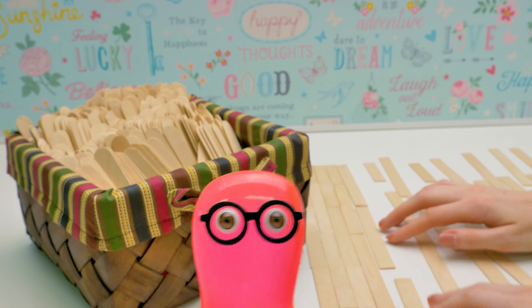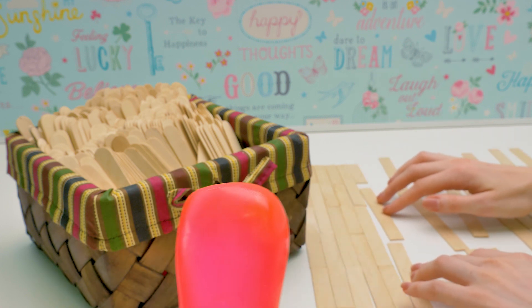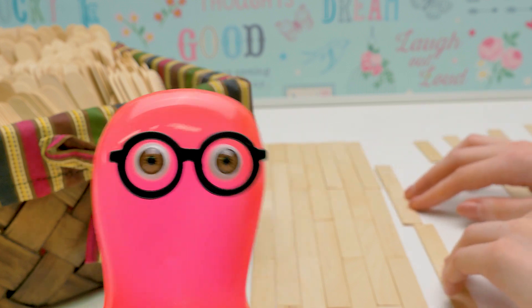I told you I'll find all the sticks we need, so there you have it. Well done! Though I'm not sure even this amount is enough. What about glue? No, Sammy, wait! We need to lay out the sticks first. I'll help!